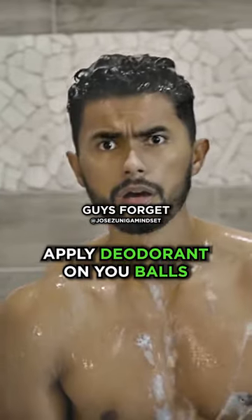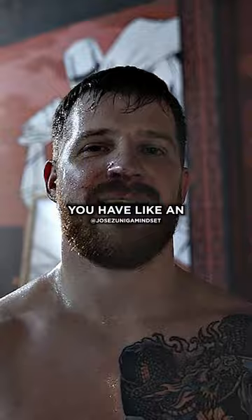This is the step that so many guys forget. Ball deodorant is a game changer. When you put it on, you're gonna get this chilly sensation. It's gonna feel phenomenal.